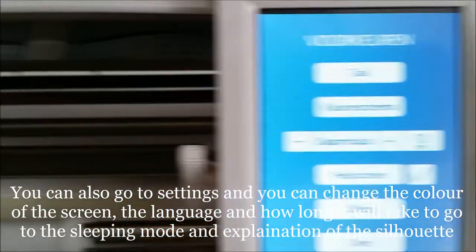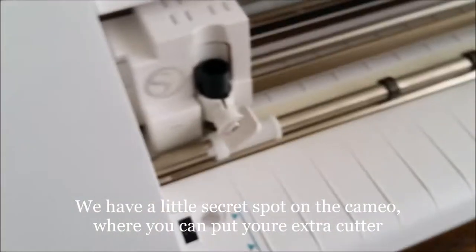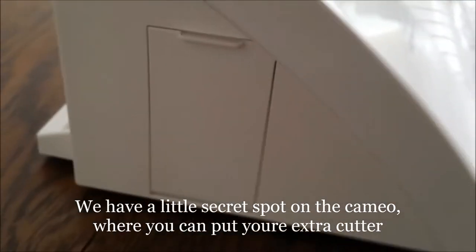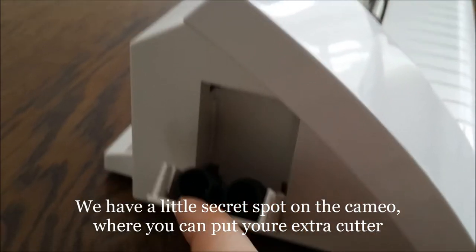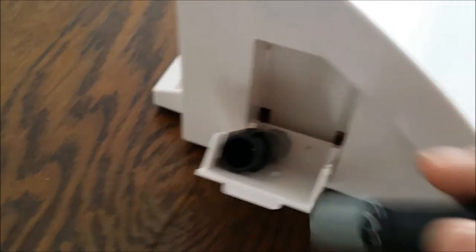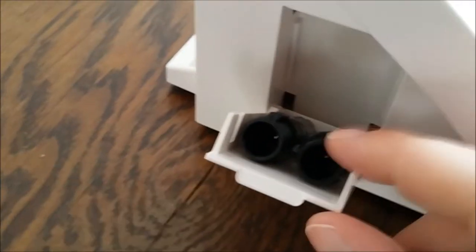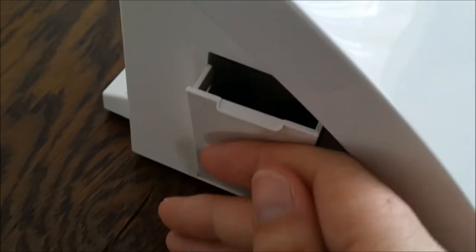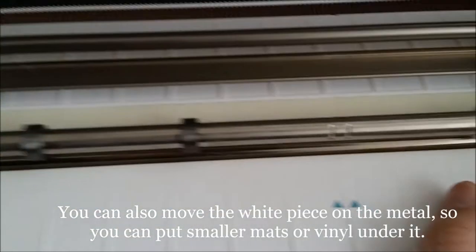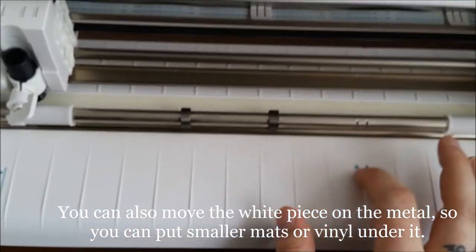An explanation. So we have a little secret spot — it's very easy for extra knives. Or maybe you have another one and you can change it there. You can also move this for a smaller mat or smaller vinyl.